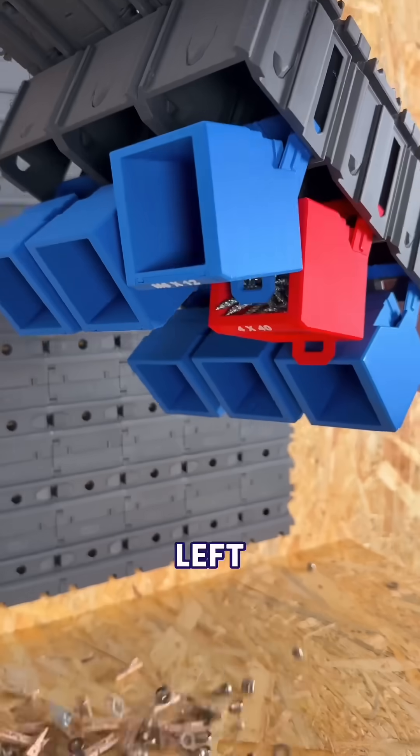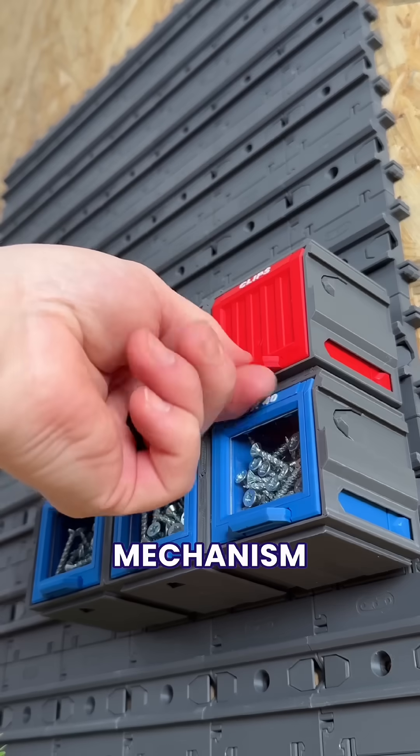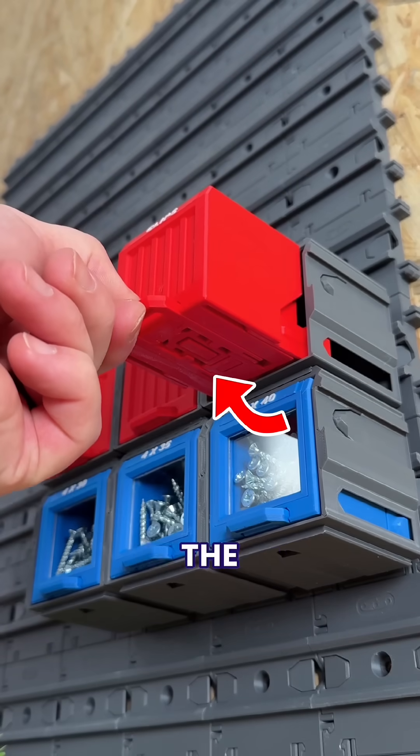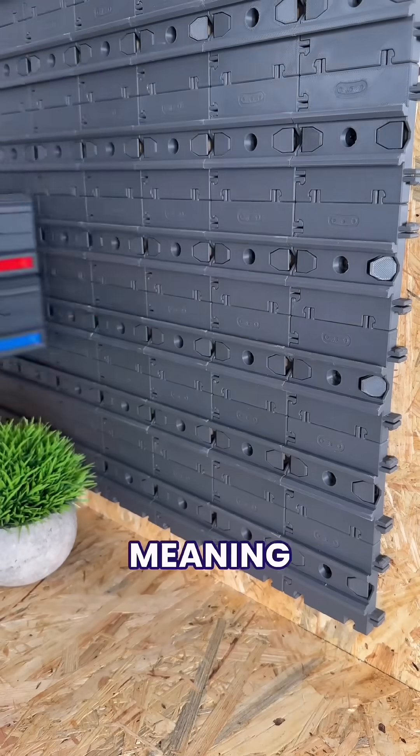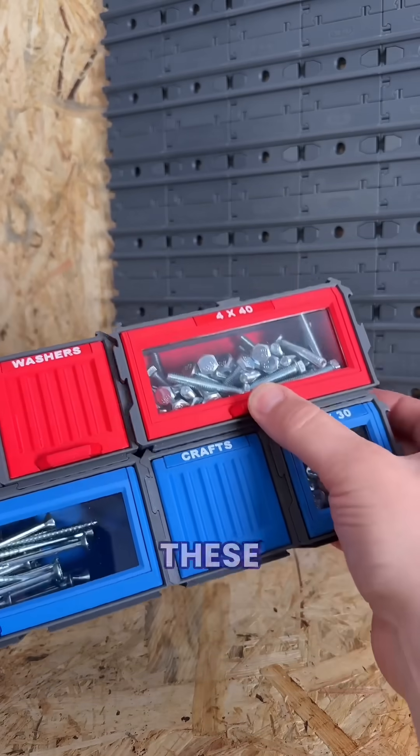That meant we only had one problem left to solve. And after a load of prototypes, we finally came up with this hidden mechanism that automatically locks and unlocks the containers just by using the handle, meaning they all stay securely in their cases. But even though we also just finished making these wider versions, what part of the system should we upgrade next?